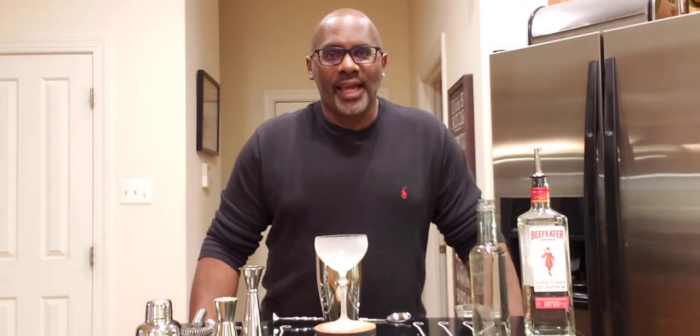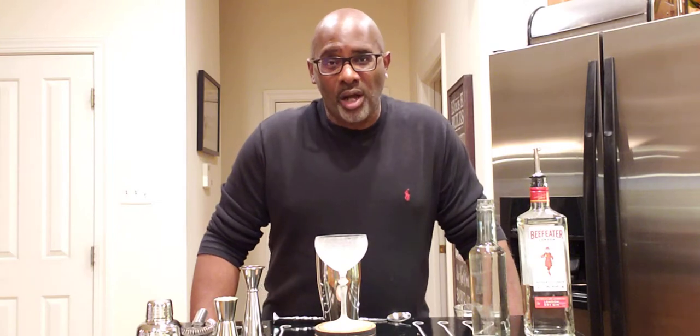Hello, everyone. How you all doing today? My name is Tim Kirkland. Welcome back to the Spirit of the Cocktail. And today, I'm doing an extremely special cocktail.